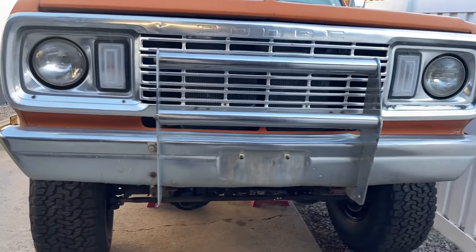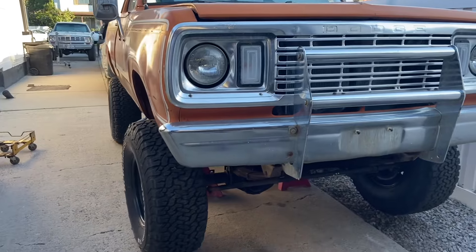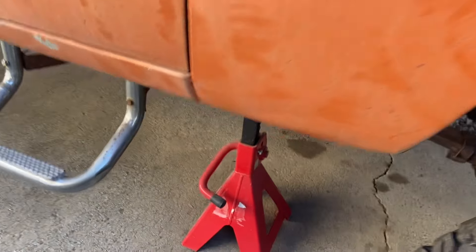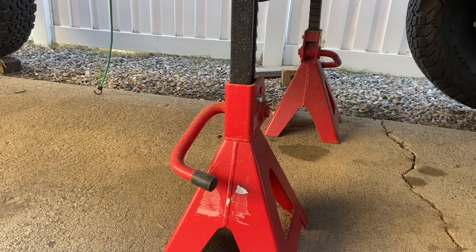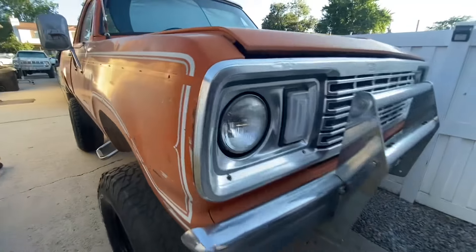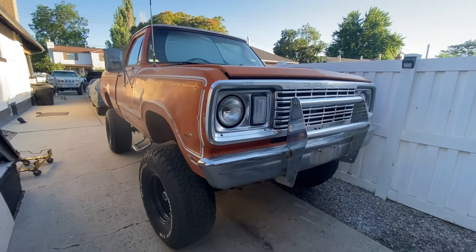It's a pretty big deal because it's been a long time since we've had this truck able to be off these jack stands. We literally bought these jack stands two years ago and they've weathered themselves right here in the driveway. So yeah, this is pretty exciting.